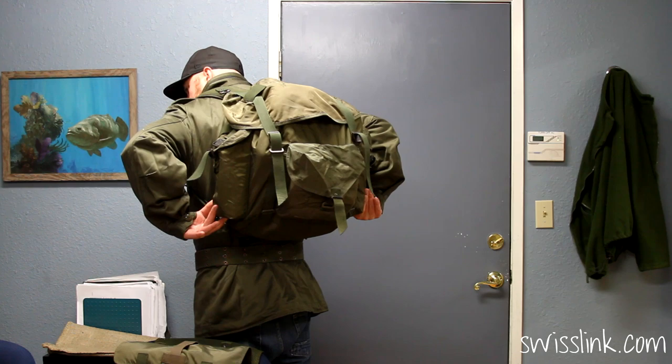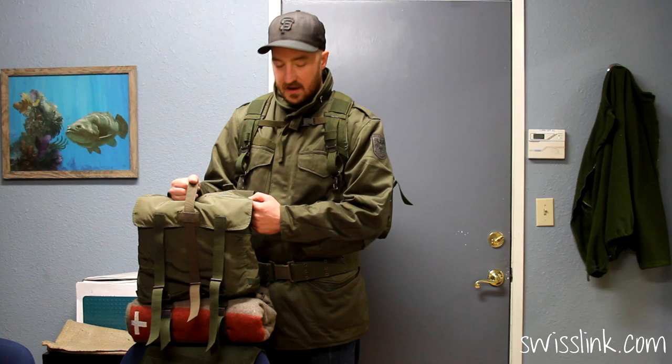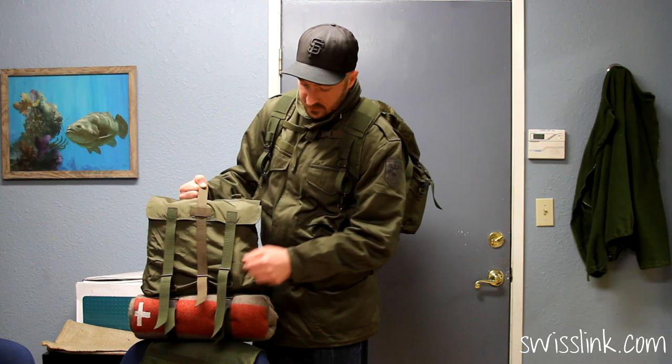The main pack is 45 liters and has side pockets on each side. The front pack has a bedroll and wet belt clips to secure the bag snugly to your chest. Both packs are made from a heavy-duty water-resistant nylon, and all the straps are made from a thick canvas with all-brass hardware.